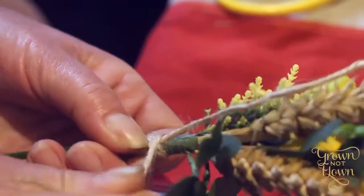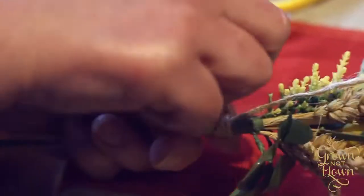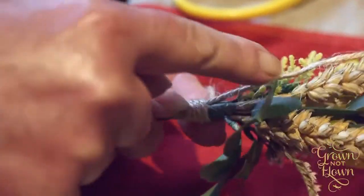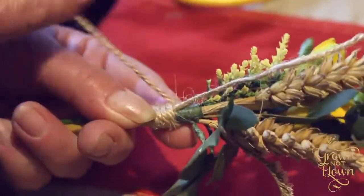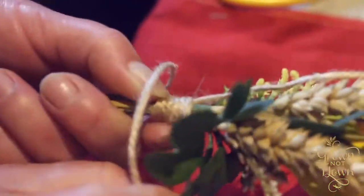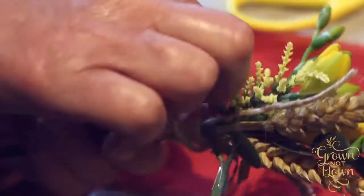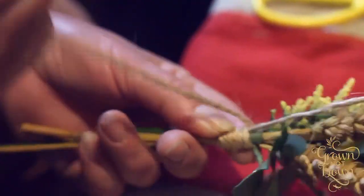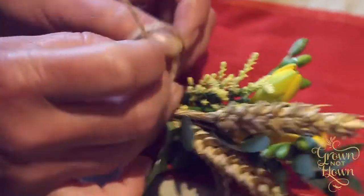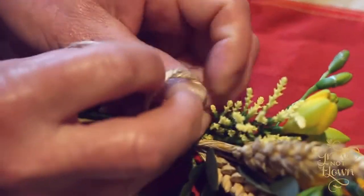It's covering the stem underneath, and the other piece of string, which you can see, isn't moving — it's staying in one place. Then when the two are joined together at the top, basically when you run out of space on the stem, you join the two pieces of string together in a simple knot.